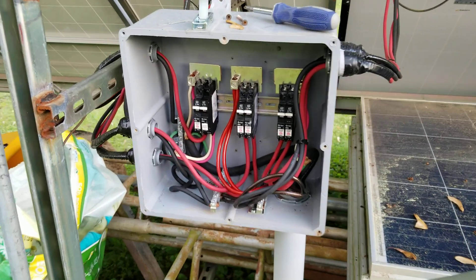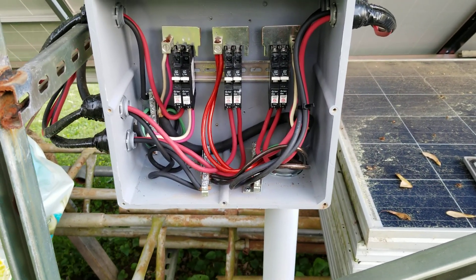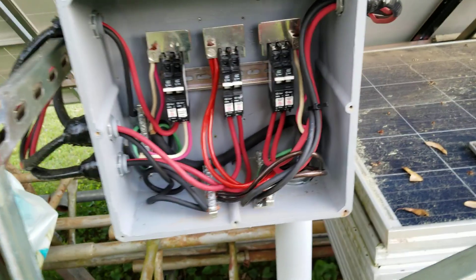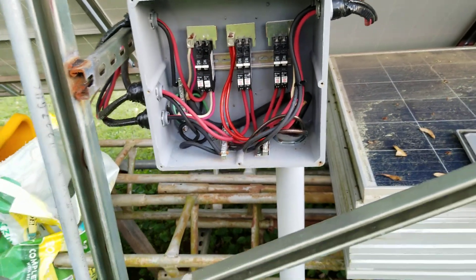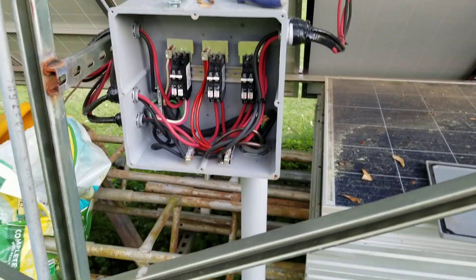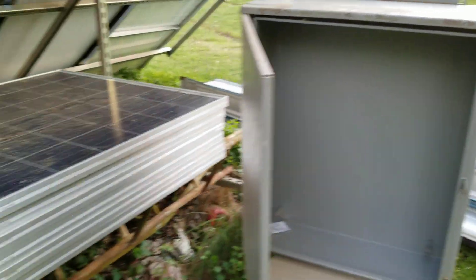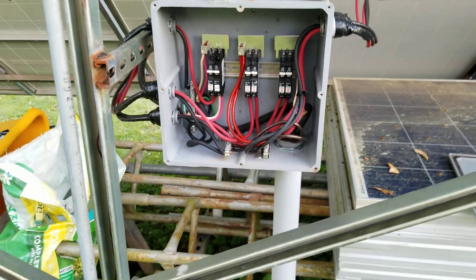The current box doesn't look so crowded, but I'm going to be adding more panels, so I thought it wouldn't be a bad idea to have a bigger box and finally put this Wiegmann box to use. Here in the future we're going to be rebuilding this and putting it in there — and that's how I did my solar combiner panel.